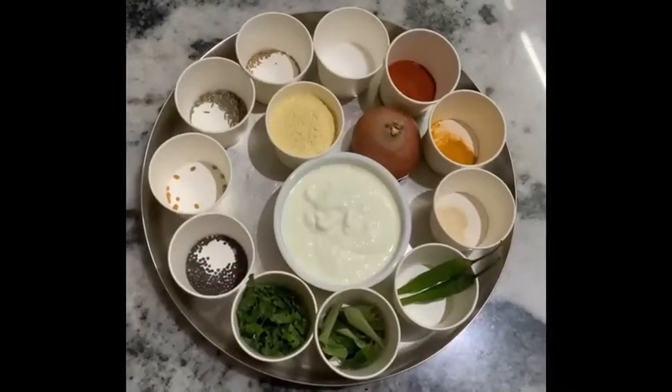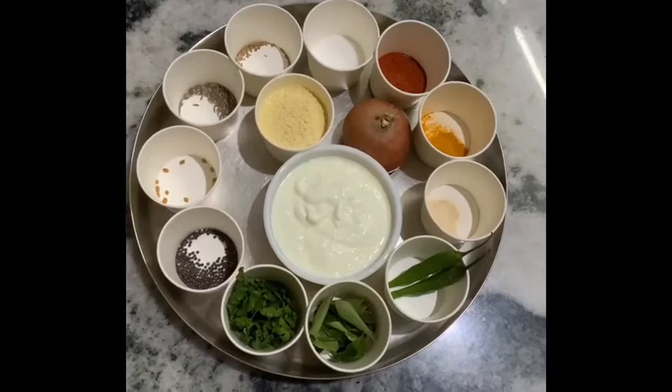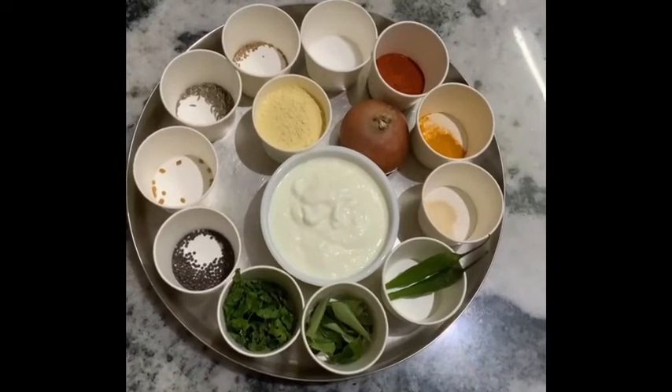Hello everyone! Welcome to Sibling's Kitchen. This is an interesting recipe. This recipe is made of bread and bread. First, let's talk about this recipe.